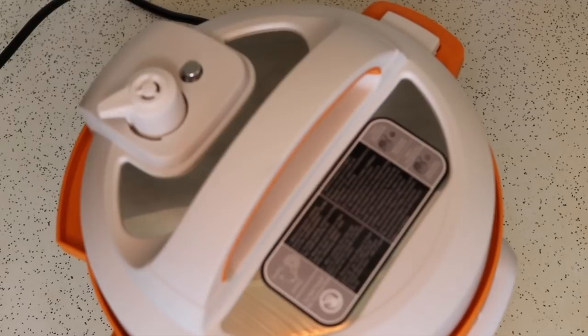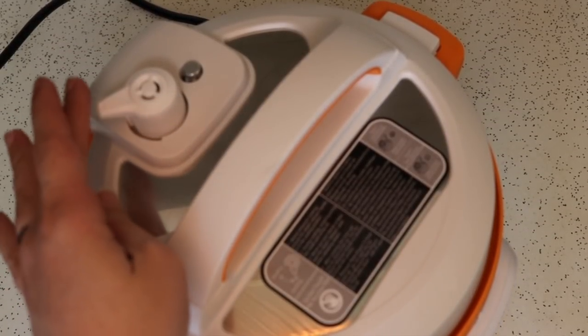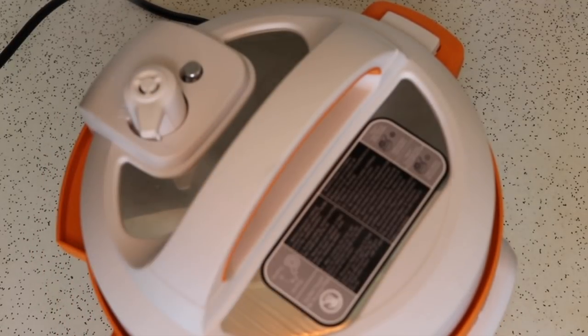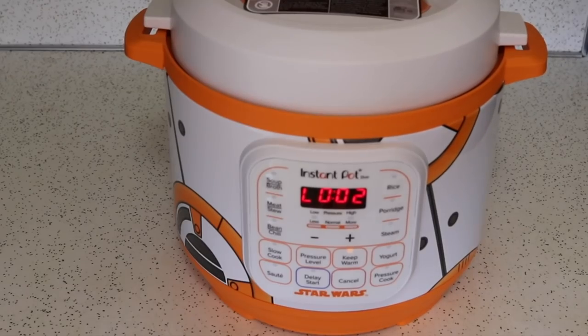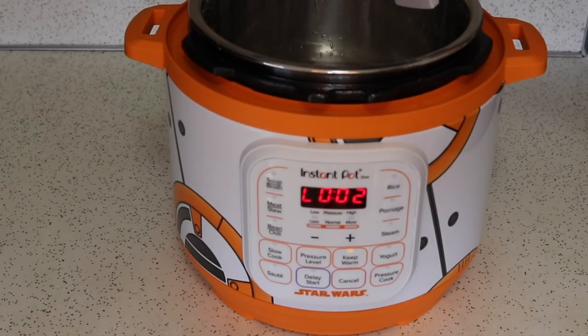Cook time is finished. Now I'm going to quickly release the pressure just by moving the pressure release valve to the venting position. The water test was successful and I can discard this water — this kitchen droid is ready to start cooking.